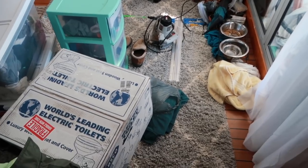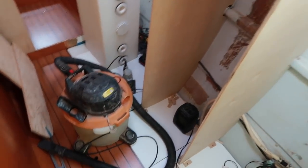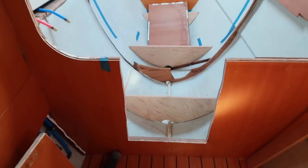I dry fit and trim to fit all the pieces that we cut on land, put them into place on the boat, and then temporarily fasten them with screws in order to allow them to be fiberglassed into place without worrying about them moving.